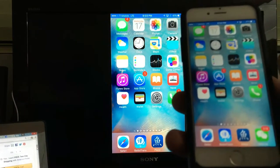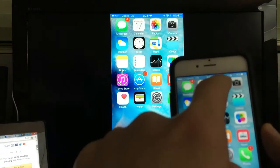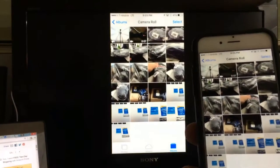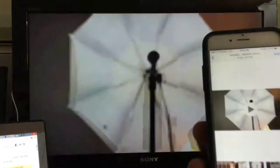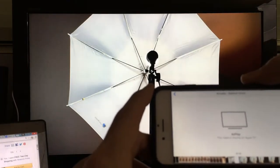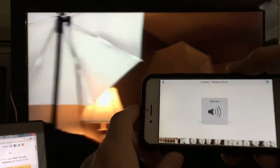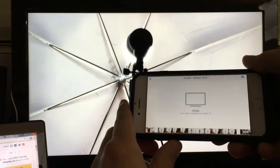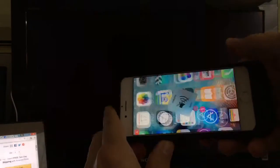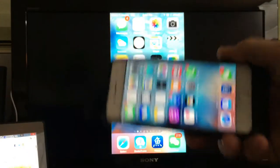First of all, if you're looking to stream data, I would advise against it. I could not get YouTube working, I could not get Netflix working on here. But if you want to show a presentation on the big screen, or show photos or videos in your Photos app, that's perfectly fine.